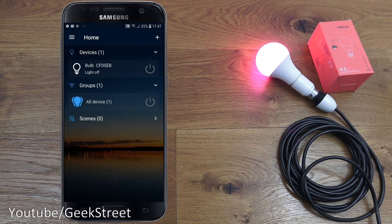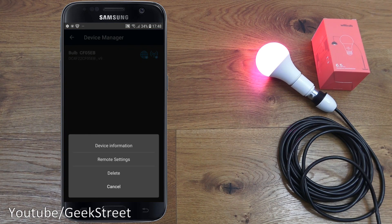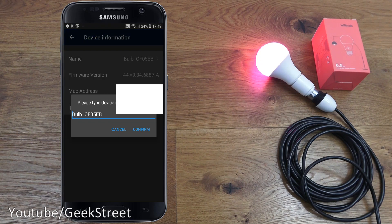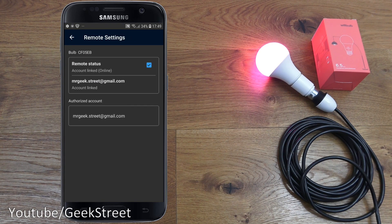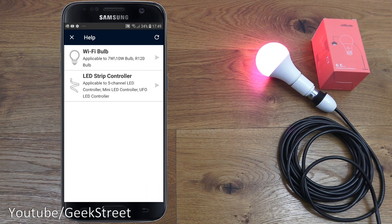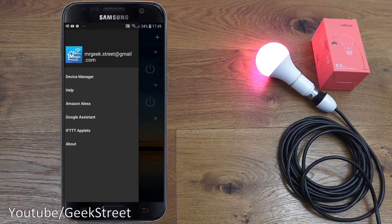Going back, there's a Device Manager section. Clicking in and selecting the bulb shows available options. Clicking Device Information gives basic details: name, firmware version, MAC address, and IP address — you can rename it from there. Going back and clicking again, Remote Settings lets you disable remote connectivity by clicking that box, and it shows the account linked. There's also a Help section with different help options — pretty straightforward for these bulbs.